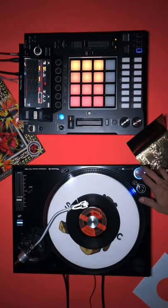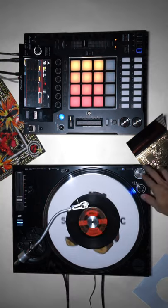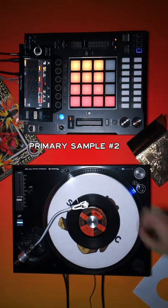Next, we'll skip ahead to 2:41, and then again at 3:04 for the primary sample for the beat.